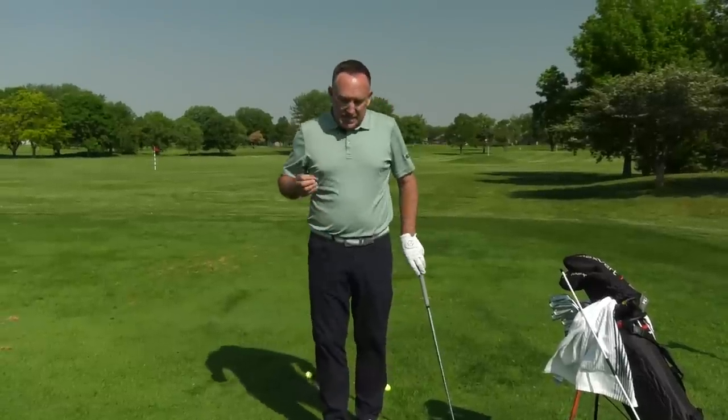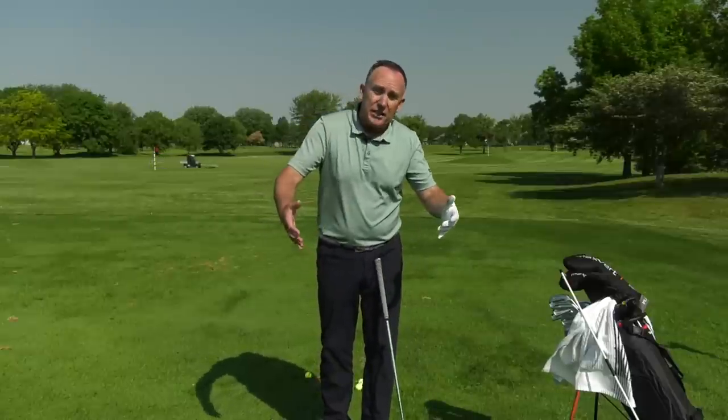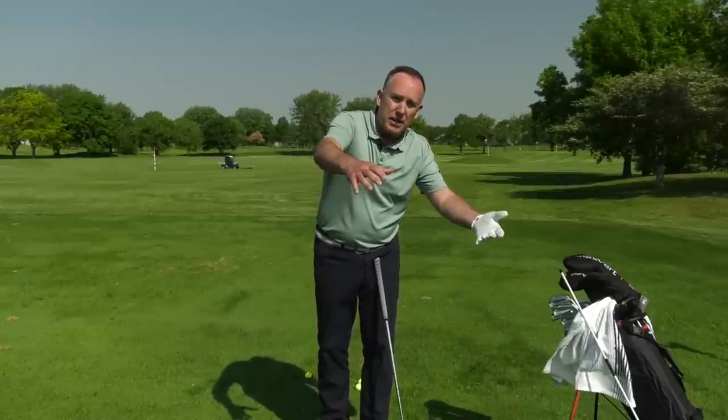One of the reasons you come here to US Golf TV, hopefully, is because we love our experienced golfers. Nobody in golf is old. But as we age, our body doesn't move like it used to — that's one of the premises of the whole vertical line swing. Today I want to share a couple things you can do in your setup, a couple swing things, and one drill that maybe can get you through the round.